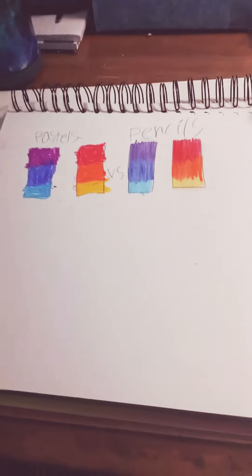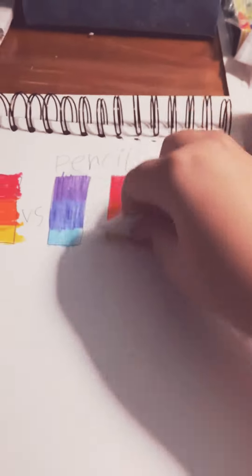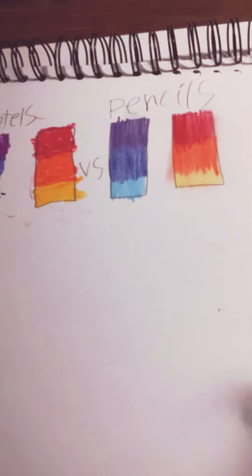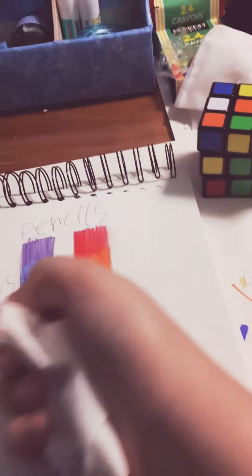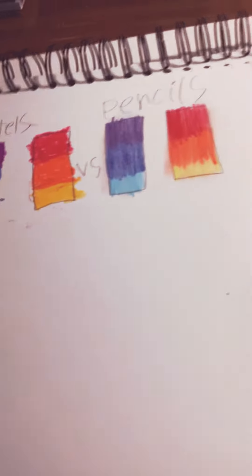I made this pastels versus pastels, and in this short we're going to see which one blends better. So first we're going to start off with the pencils. Seems like they didn't really do anything, so the pencil one doesn't blend much. They only created a little, so I guess the pastels will blend better — hoping — so let's give it a little shot.